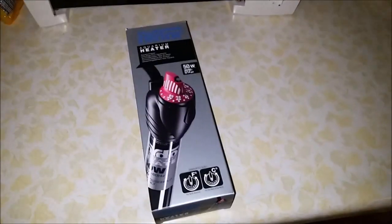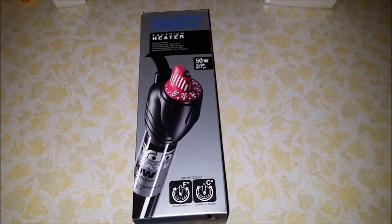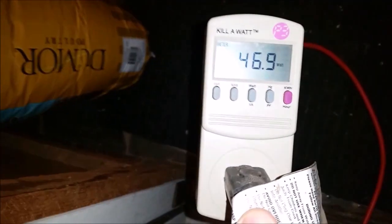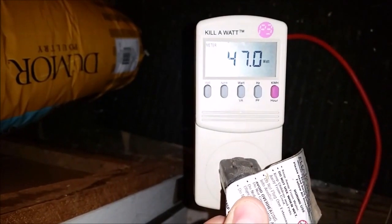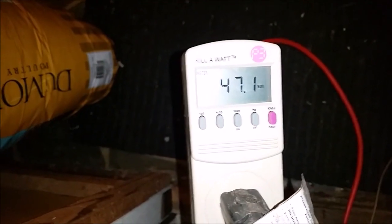So I got it on the lowest setting right now on the dial. I'm going to see how much electricity it uses. It looks like it's using about 47 watts.